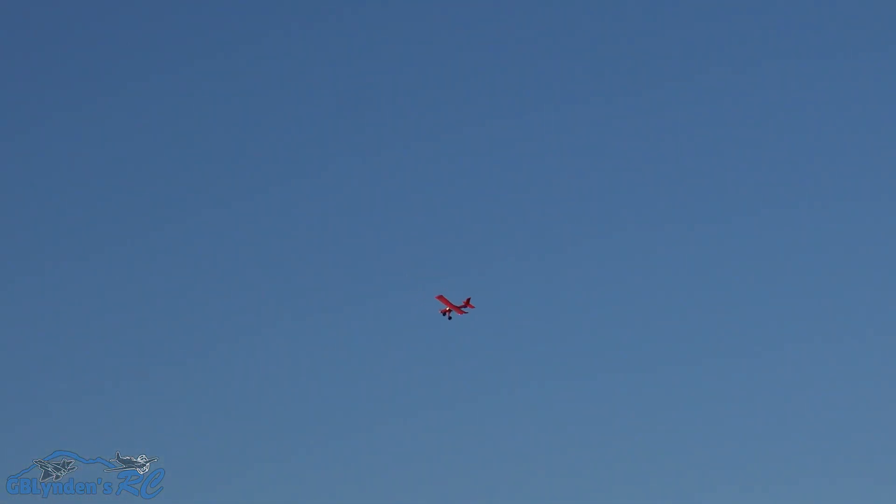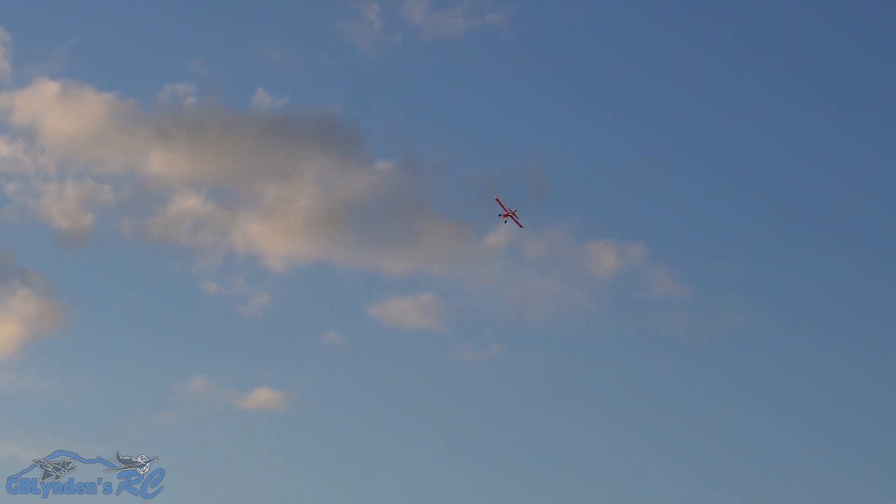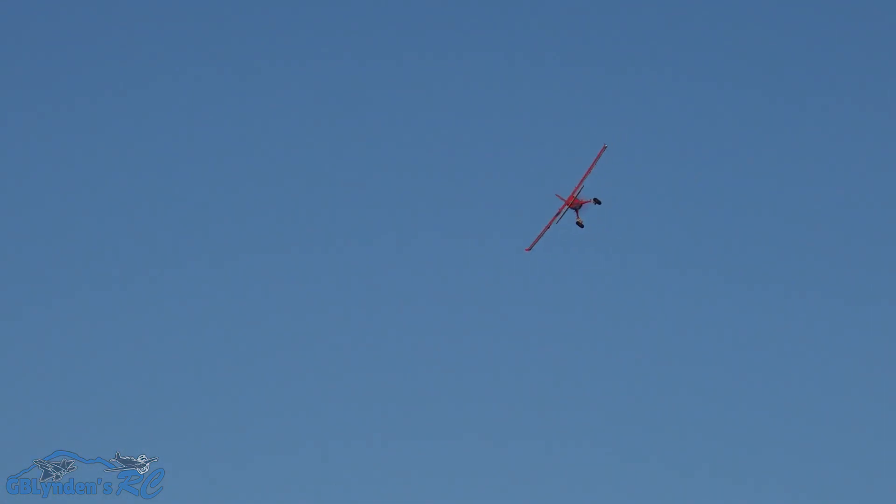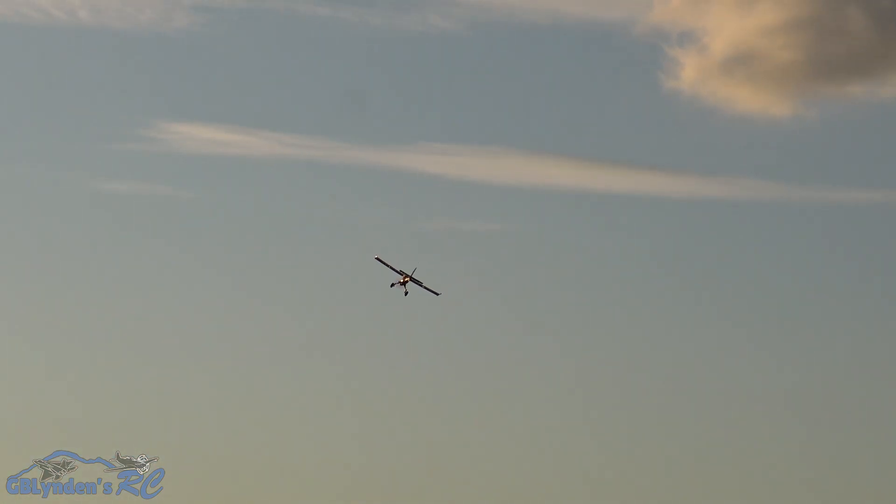Use your rudder and this thing flies really nice. Heck yes. The air is fairly calm. Got the nice low lights. I'm going to fly out there just a little bit. Hopefully that looks epic in the camera.